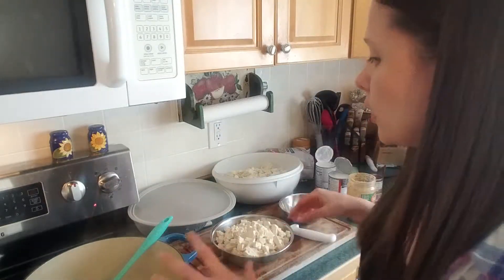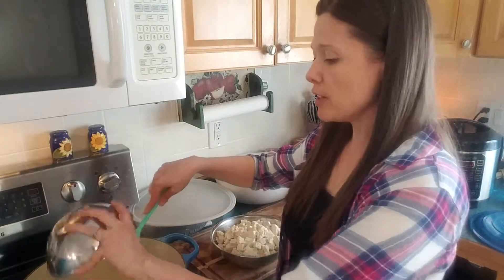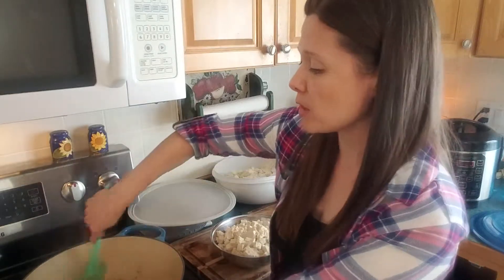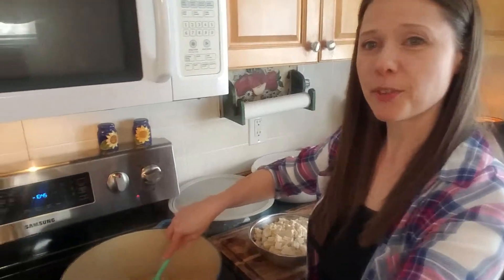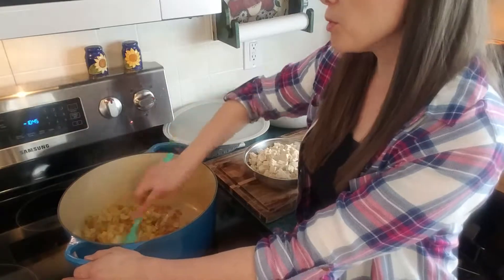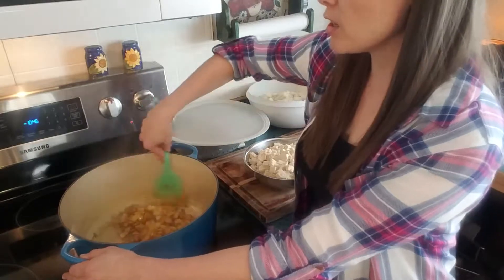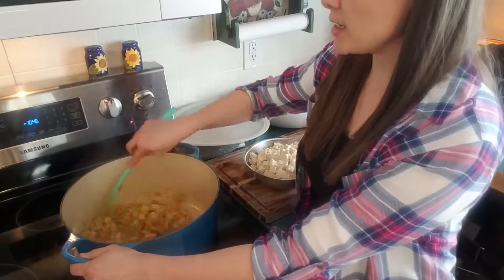After sautéing your onion so that it starts to become translucent, you add in your spices and move them around quickly in order to let them release their flavor. It's going to add the first bit of color in the pan as well, and your tomato paste is going to add a bit of color too. If you wanted to grab some extra color, honestly a little bit of spinach or some red pepper would be a really great addition.